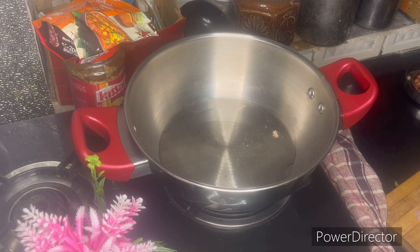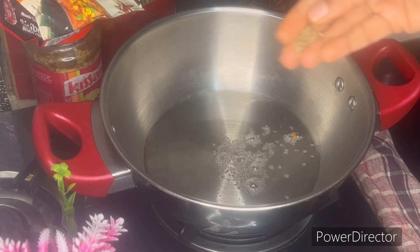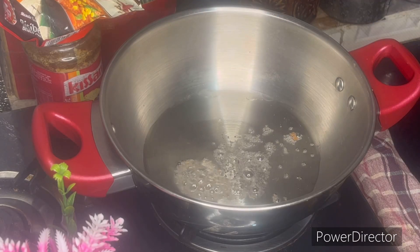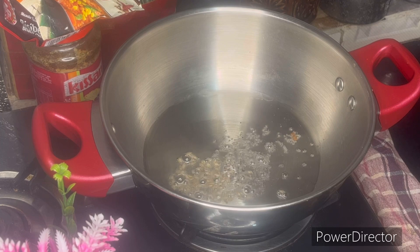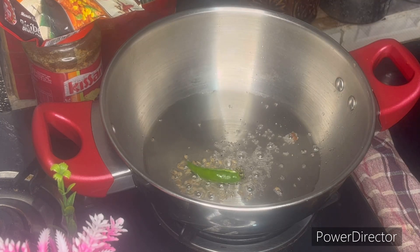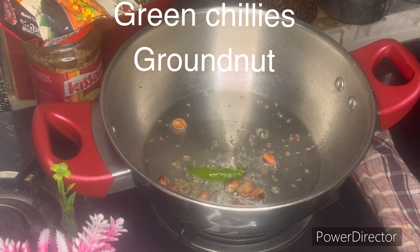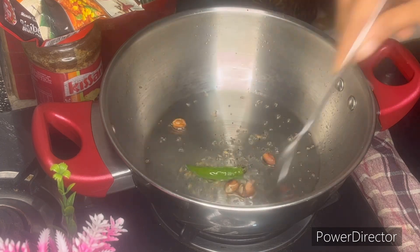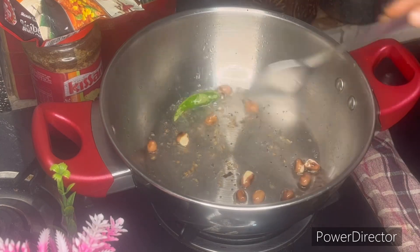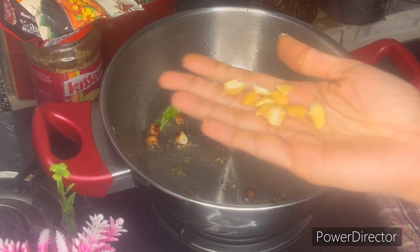In this pan, I will add 1-2 tablespoons. Then add 1 teaspoon.